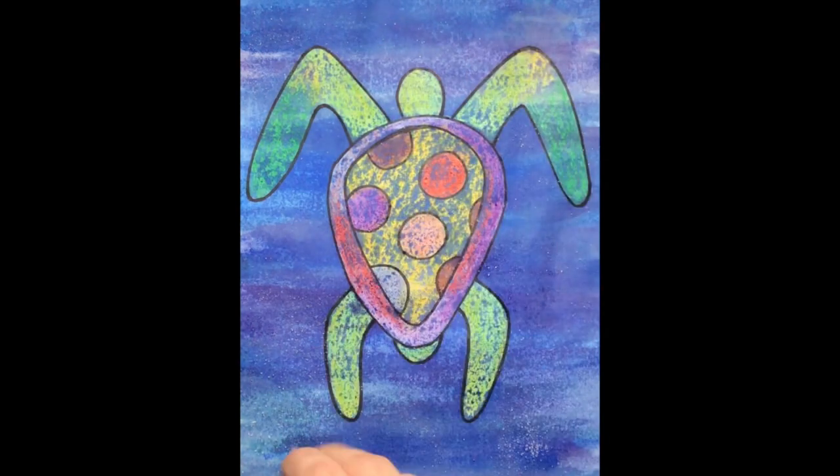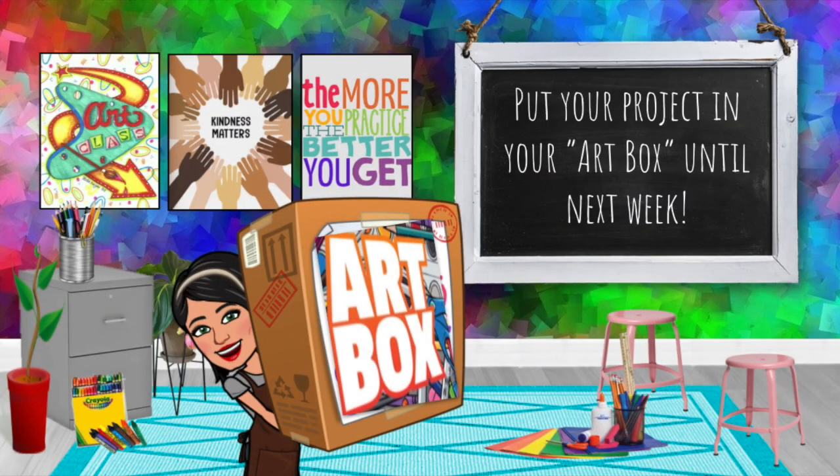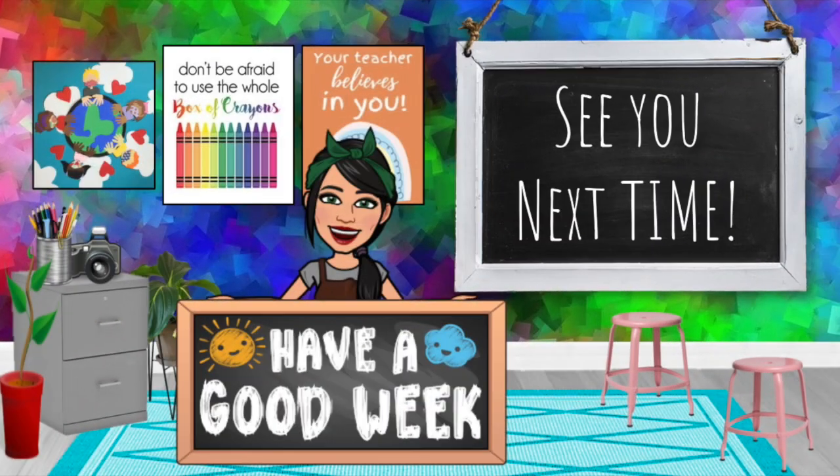Set your paper somewhere really safe so that it can dry all the way. Next week we're going to see what kind of textures the salt added to our paper — that's going to make it really look like it's underwater. Set it somewhere safe, and don't forget to put your project in your art box until next week. See you next time!